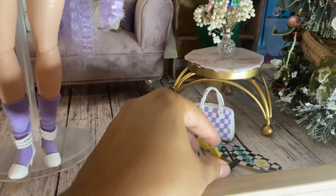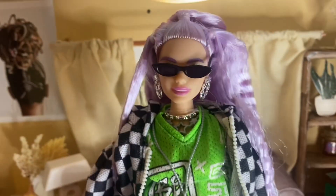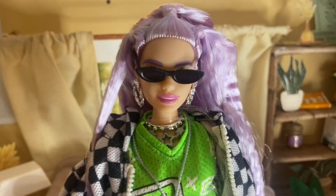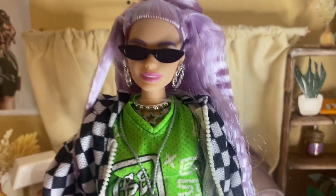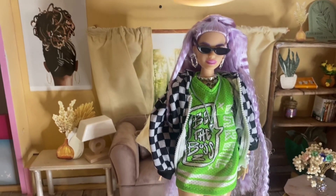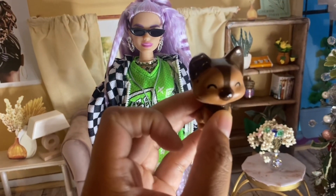For accessories, she comes with black shades. I personally love these shades — they're sleek, slender, very cute and retro-looking. They really make her outfit look even more fierce. She also comes with a pet, and this pet is actually pretty cute this time.